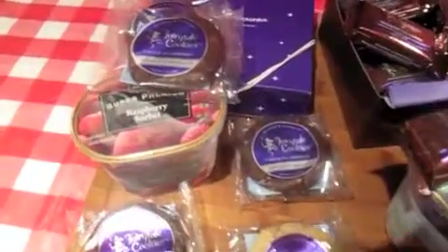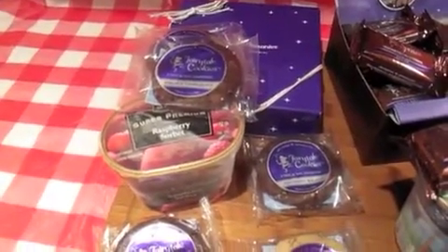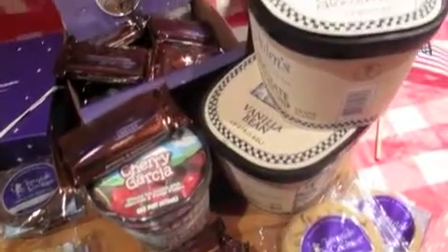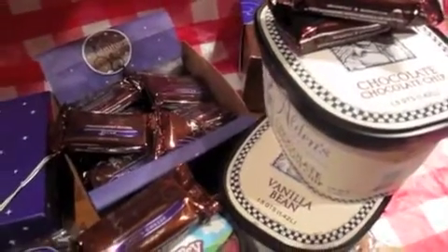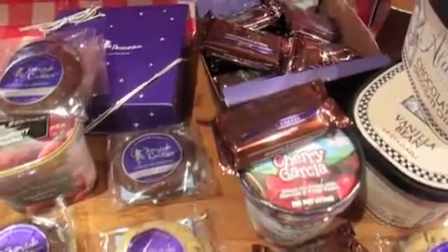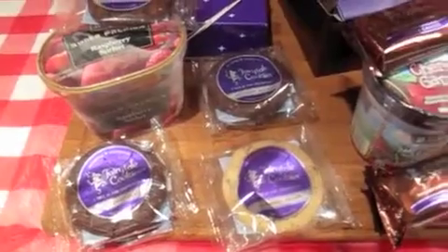For example, with the double chocolate cookies, raspberry sorbet is the filling. A classic combination of peanut butter — we can do with our peanut butter cookies and chocolate chocolate chip organic ice cream, or peanut butter brownies and chocolate ice cream. Vanilla bean is delicious with everything, whether espresso nib brownie or the mint chocolate cookies.